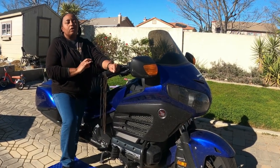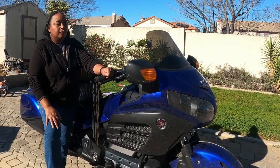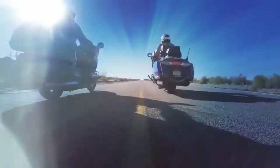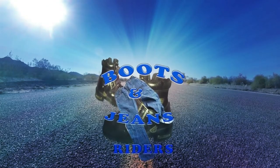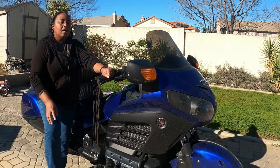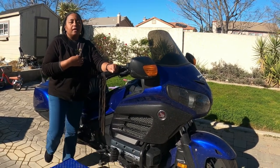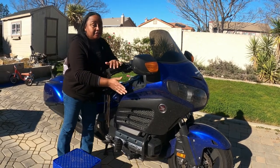Today we're going to change the spark plugs on the Honda Goldwing 1800. Hey everybody, welcome to Boots & Jeans Riders. I'm Cake. I'm going to be doing the maintenance on my bike. This is JetBlue.